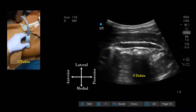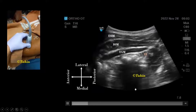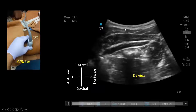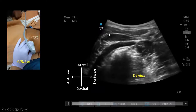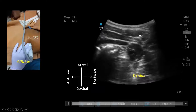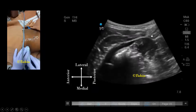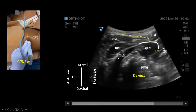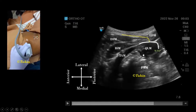Scanning starts from the anterior abdominal wall, just as in the transmuscular quadratus lumborum block. Gradually slide the transducer posteriorly and cranially until the three layers of the abdominal muscles are identified. The external oblique muscle is then followed posterolaterally until its posterior border is visualized, which forms the hook sign. The internal oblique muscle below it forms a roof over the quadratus lumborum muscle.